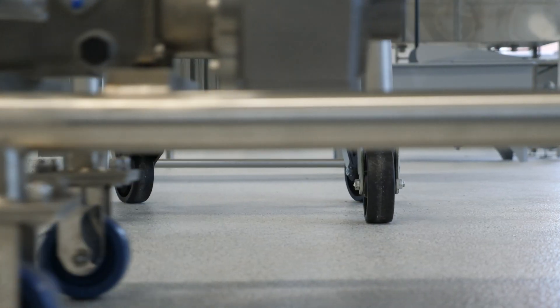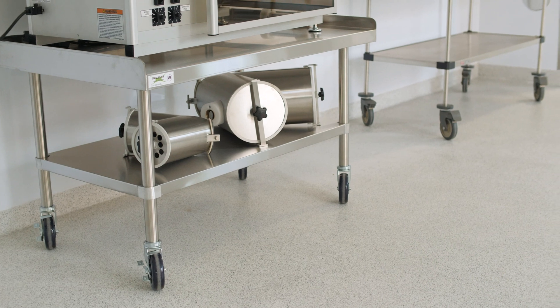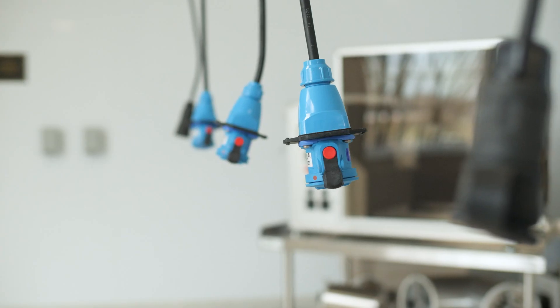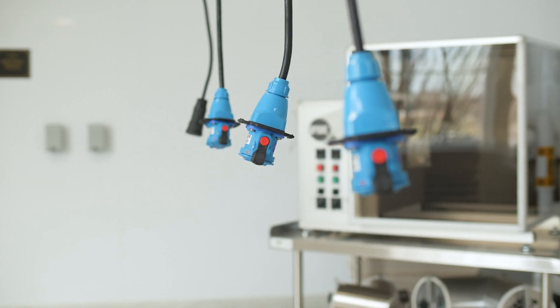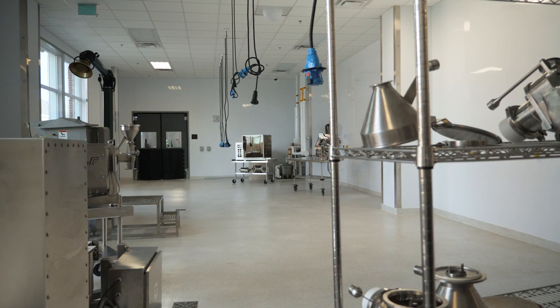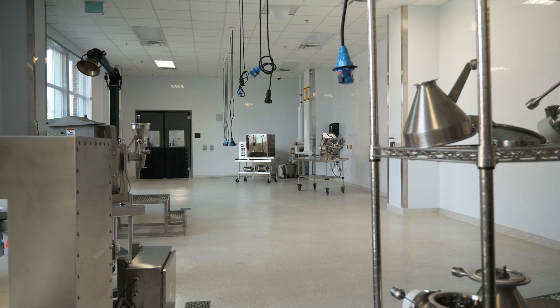We've put equipment on wheels so we can move things out of the way when we don't need them on a given day, and also bring new things in. The electrical drops are plugged into a fuse bar above our head — we can plug new fuses in and drop new voltage lines if needed. We have water lines above our head as well, so we can tap into them and bring new water lines down to our equipment.